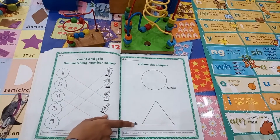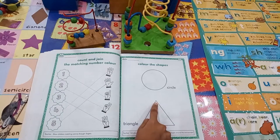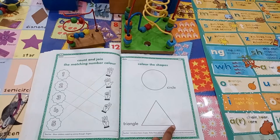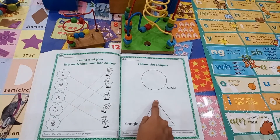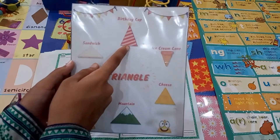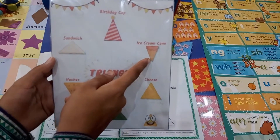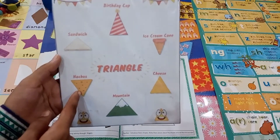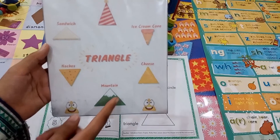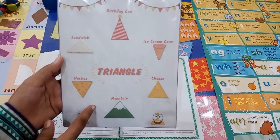And the next is triangle. Triangle has 3 sides — 1, 2, 3. Just like a birthday cap, sandwiches, ice cream cone, mountains and trees. All these shapes have 3 sides, just like a triangle.